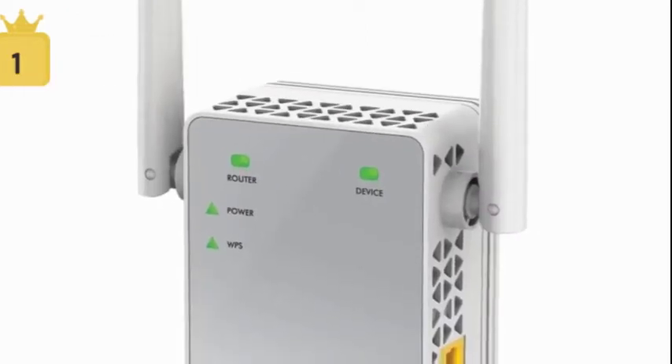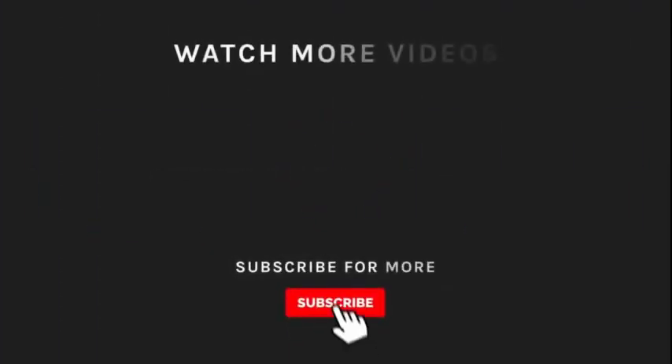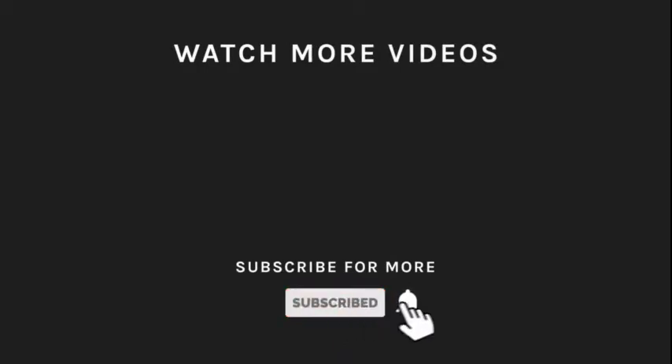These are the best Wi-Fi extenders in the market. If you liked what you saw, hit the like button and subscribe to our channel. Hit the bell icon so you'll get notified of all our new latest uploads.